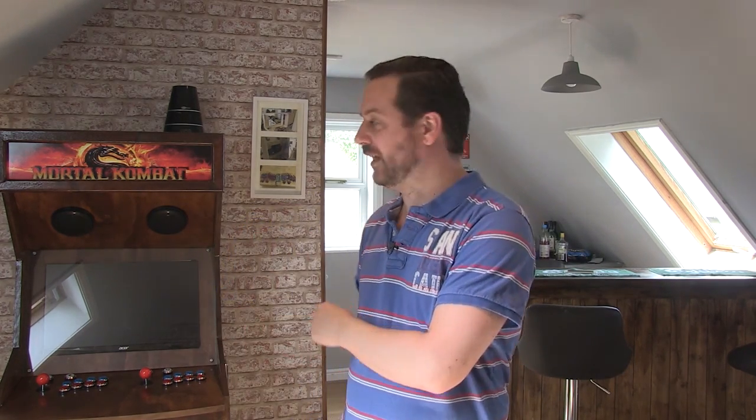Next week's episode will be the final build of this arcade machine — it's purely a woodworking video to get it all set up. It was a really fun build to do, and it wasn't actually as complicated as I thought. I was putting it off and a bit worried about it, but it was really quite straightforward. Join me next week to see that.